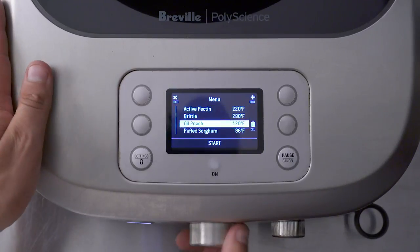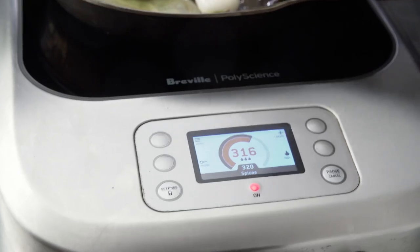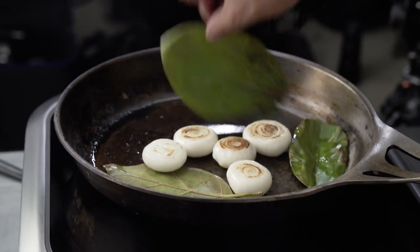You can take the PolyScience Control Freak anywhere and plug it into any standard socket. The USB allows me to transfer my preset programs with me anywhere in the world.